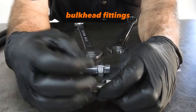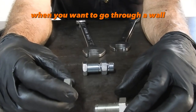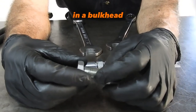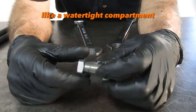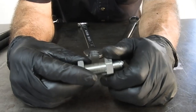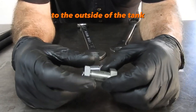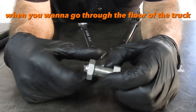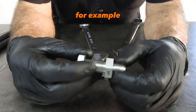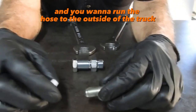What are the advantages of bulkhead fittings? Bulkhead fittings are used when you want to go through a wall — whether that's a bulkhead on a ship, like a watertight compartment, going from one compartment to another, when you want to go from the inside of a tank to the outside, or when you want to go through the floor of a truck — for example, you've got a hose on the inside of the truck and you want to run the hose to the outside.